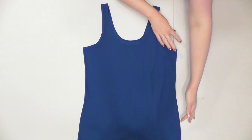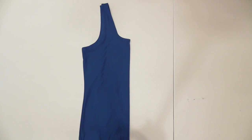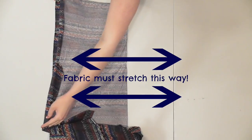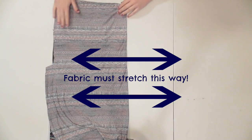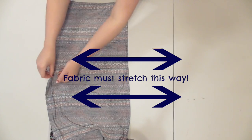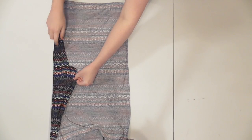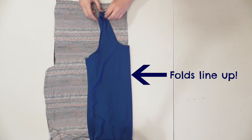To begin, fold your tank top in half down the center — this will be your template. Fold a portion of your fabric over, large enough to fit your tank top, and make sure that the fabric will stretch in the direction the arrows indicate, which is perpendicular to the fabric's fold. If you're using a striped fabric, make sure the stripes are lined up evenly.